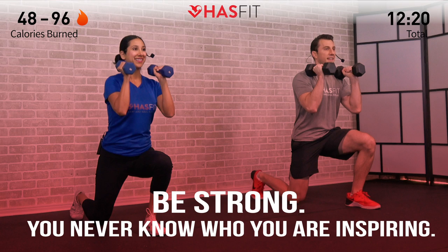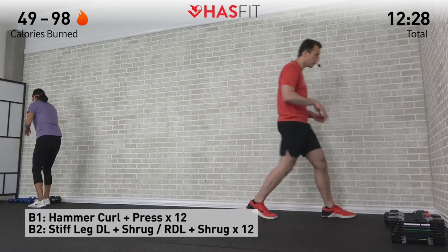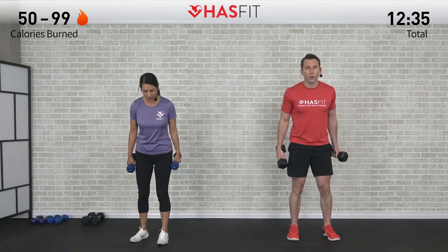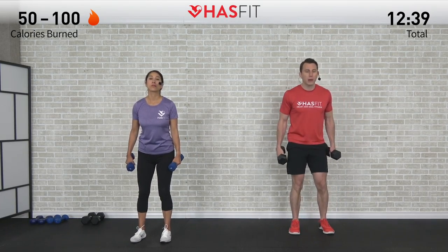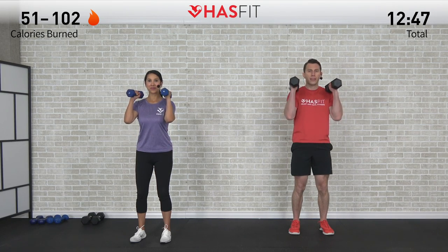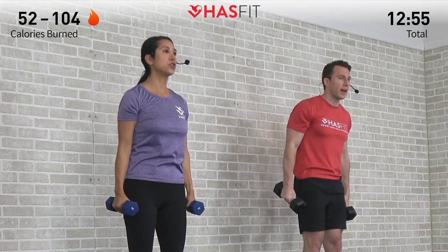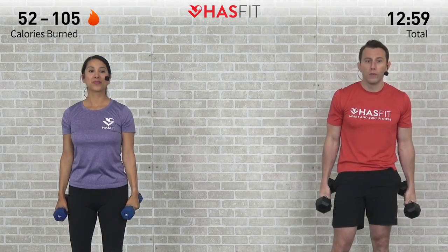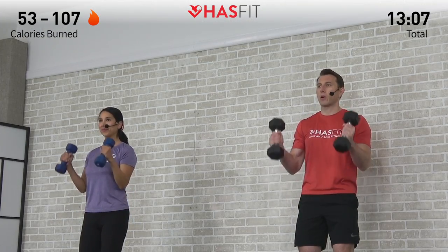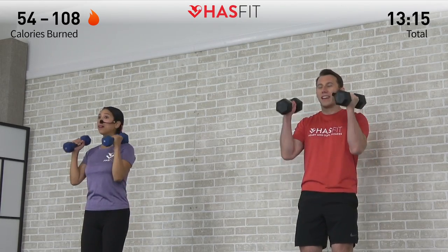Move your bench or chair out of the way for our next superset — two exercises coming up. First is a hammer curl plus a press. We need two dumbbells. This one works our biceps, shoulders, and triceps. Feet shoulder width apart, palms facing inward. Start with the hammer curl — palms stay facing in — bring those dumbbells up to your shoulders, then press straight up overhead. Reverse it down, then reverse curl on the way down. Four parts to this move — 12 repetitions in total.